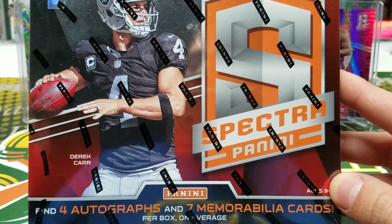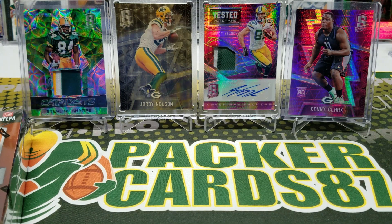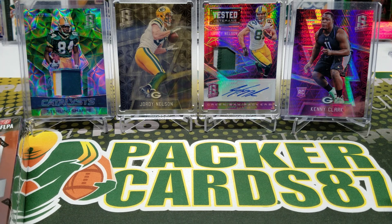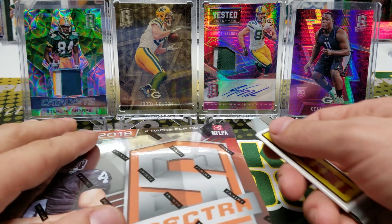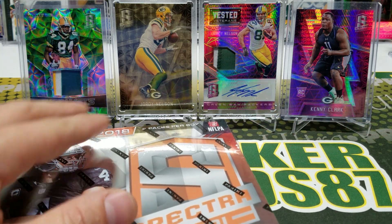We did put together a couple of breaks that I'll be telling you about shortly here. I'm going to link up all the things in the description box below, so please check that out. We've got a Pick Your Team and a tiered case break, and a Pick Your Team half case break. I'm going to go over those in a little bit more detail shortly.